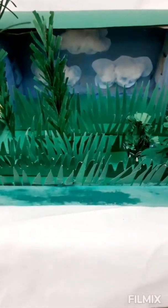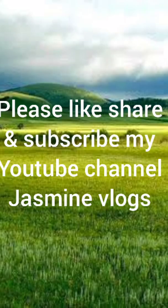I've colored the sky and glued the clouds to it, and our project is complete. If you like my video, please like, share, and subscribe to my channel Jasmine Logs, and press the bell icon so you can get notifications. Thank you!